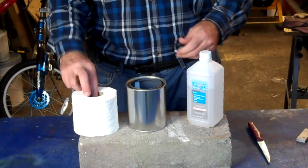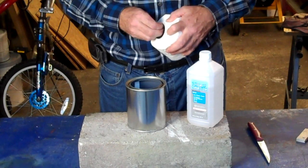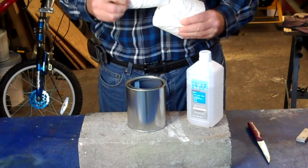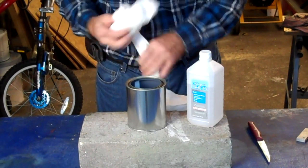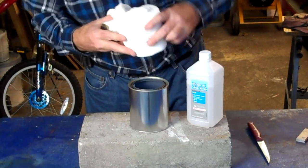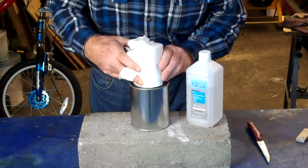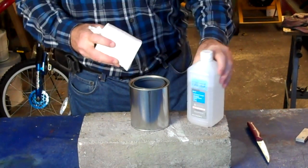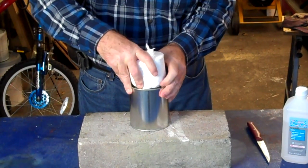And it's simply done like this. Take your roll of toilet paper and remove the center of it — just push it out. Then you want to remove enough of it so that it'll fit into a can. Just force it in there. This is going to act like a wick.